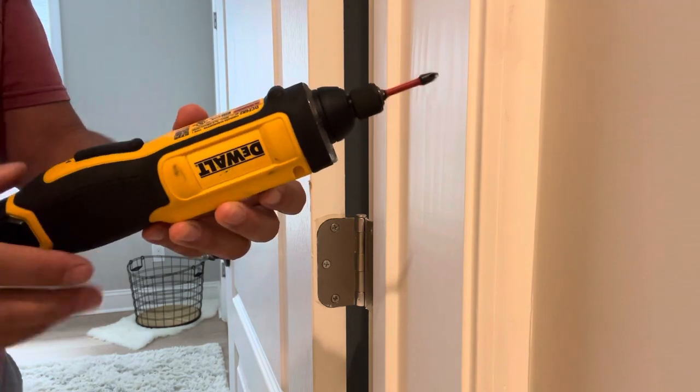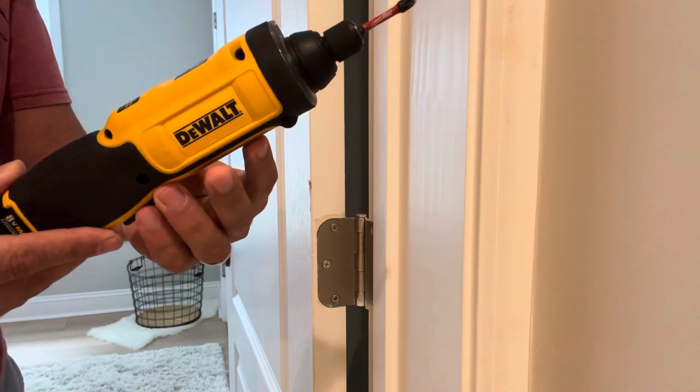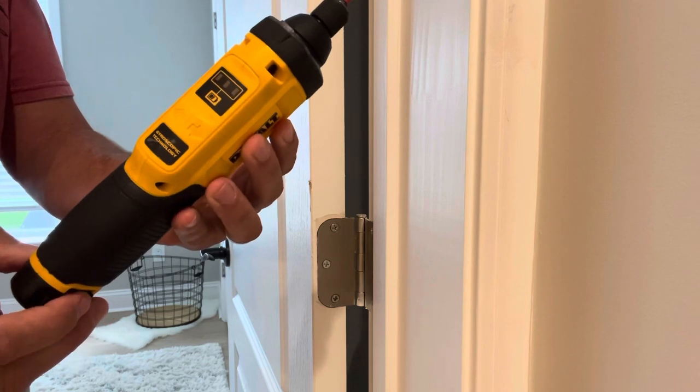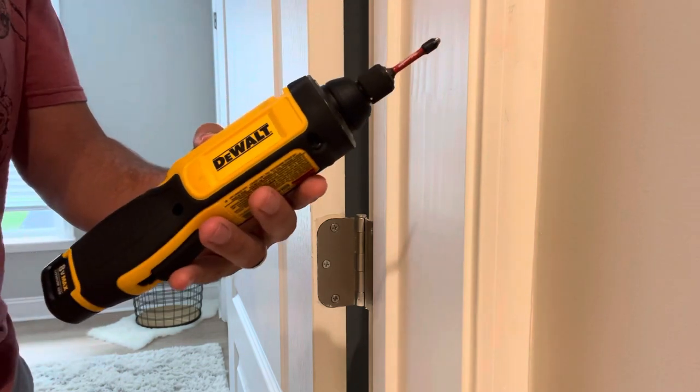I hope that helps you make a decision. I like them a lot. They're a lot smaller than the other ones that I found online. I hope that helps you make a decision, and thanks.